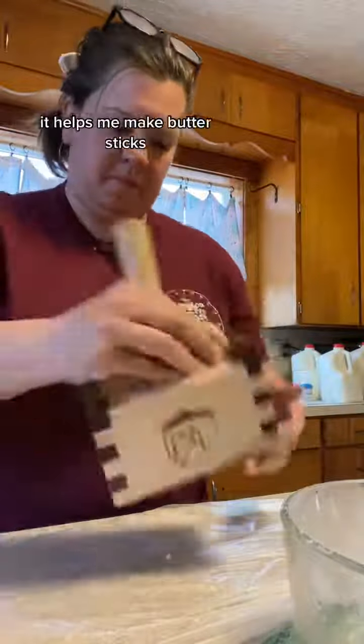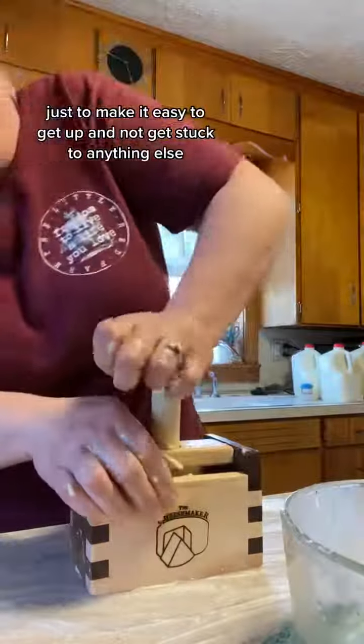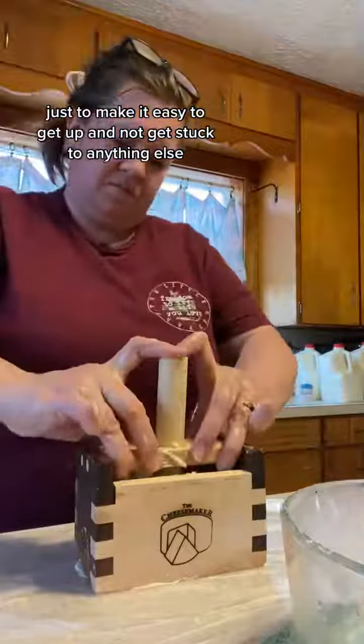I like using the square mold. It helps me make butter sticks and I put Glad Press and Seal on the counter just to make it easy to get up and not get stuck to anything else.